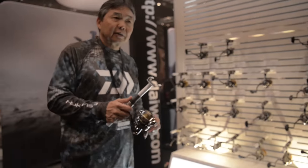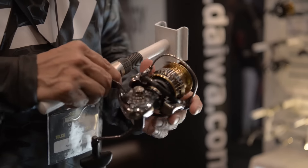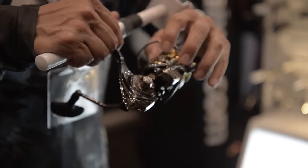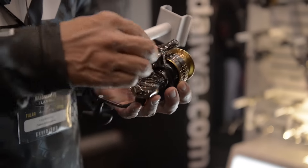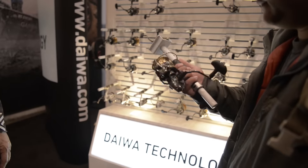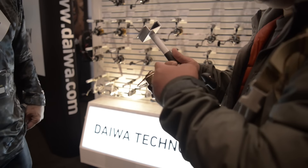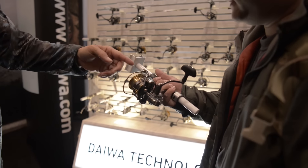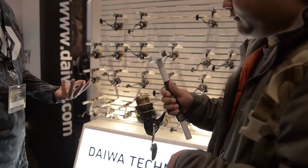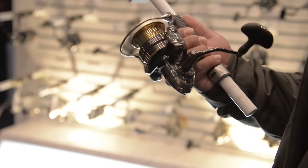The Exist is top of the line — like the STEEZ of spinning reels. It's made out of a zaion frame, very lightweight. It's got mag seal inside the body, and also mag seal bearings on both sides of the drive gear, keeping it very smooth. The line roller is mag sealed too — that's the first barrier where water usually enters. Pretty much everything is mag sealed. It's $719 for that size. Not the cheapest, but very durable, very lightweight, and it's going to last a long time.